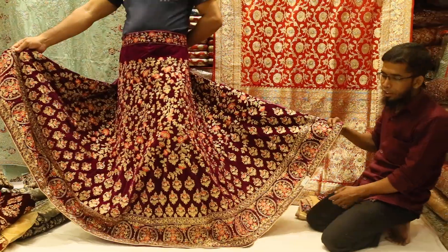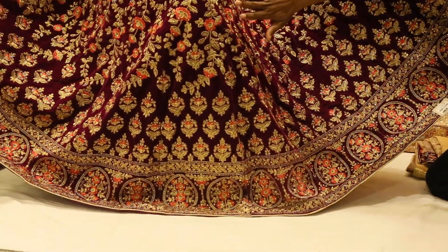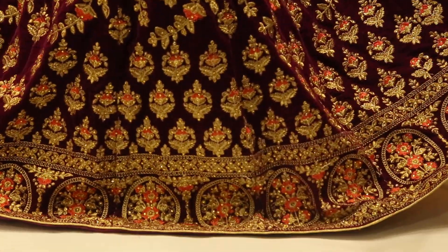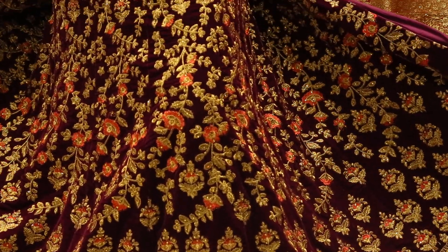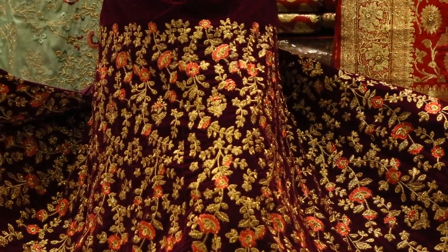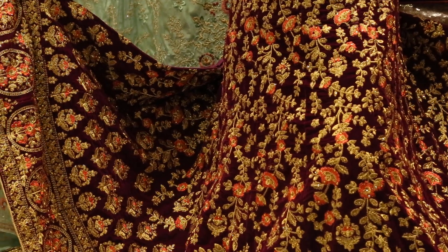It is very gorgeous. There are three lehenga, there are four lehenga. This is how I used to sell.